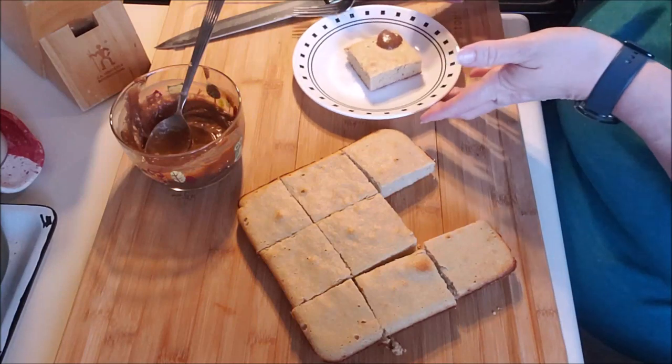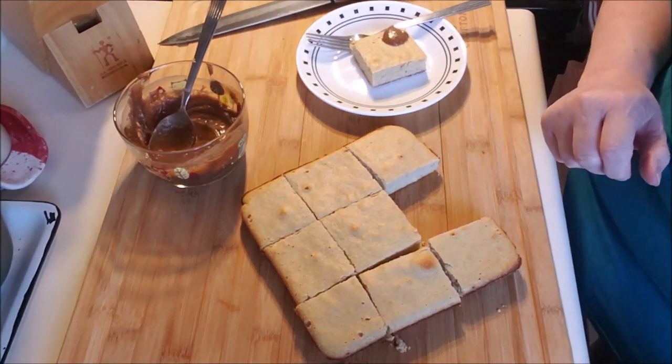It smells delish — you guys are trying this with me for the first time; I've never had it either. I just watched a video today and decided to make it.